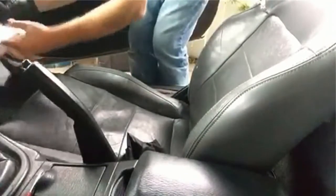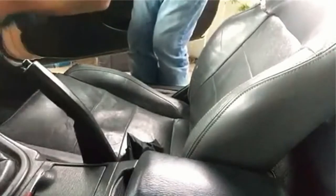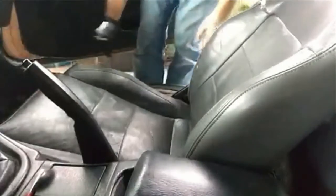Let me open this up and set up the camera. All right, so the first thing we're going to do is put the seat in the front position.